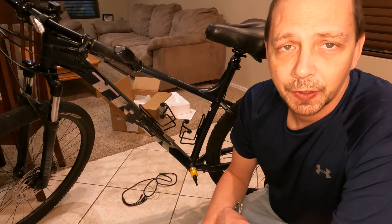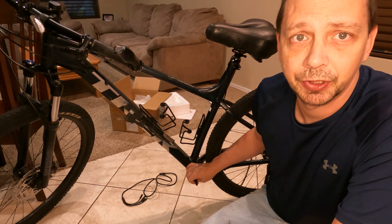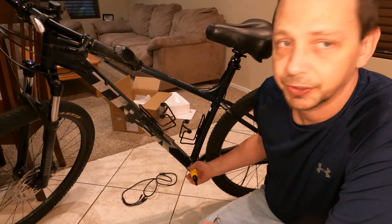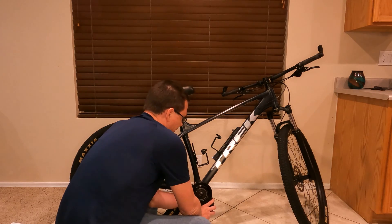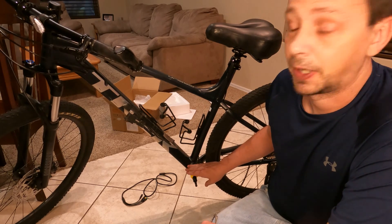Hey there. I'm going to show you how to correct the bottom bracket on a lot of bikes when installing the Bafang motors. Sometimes you'll come across occurrences where the bottom bracket isn't true — ground all the way through. In my case, this one is shaped like an hourglass.